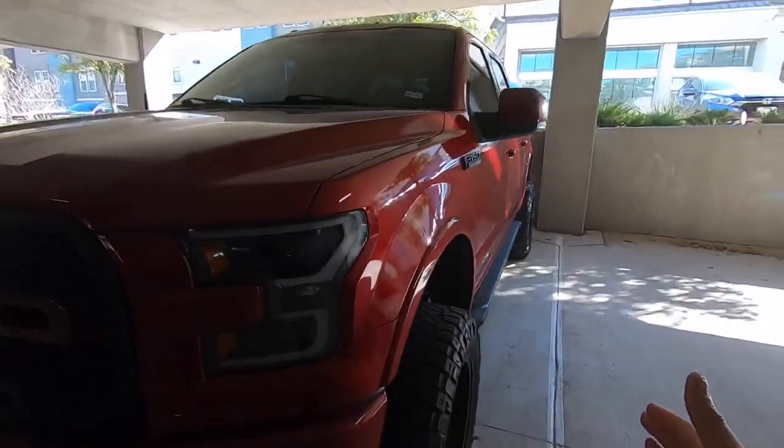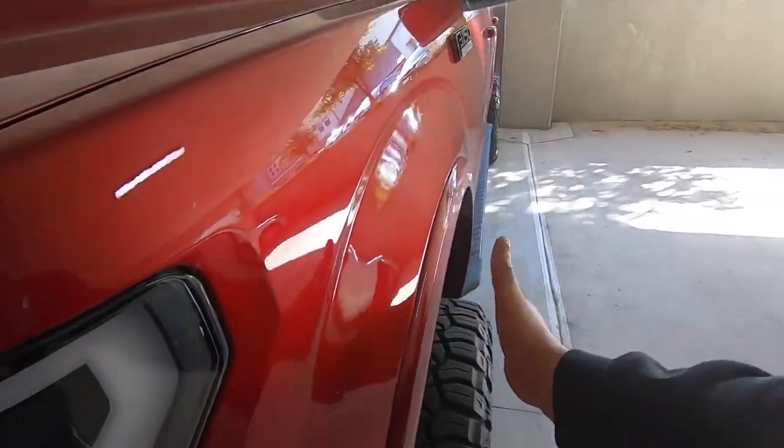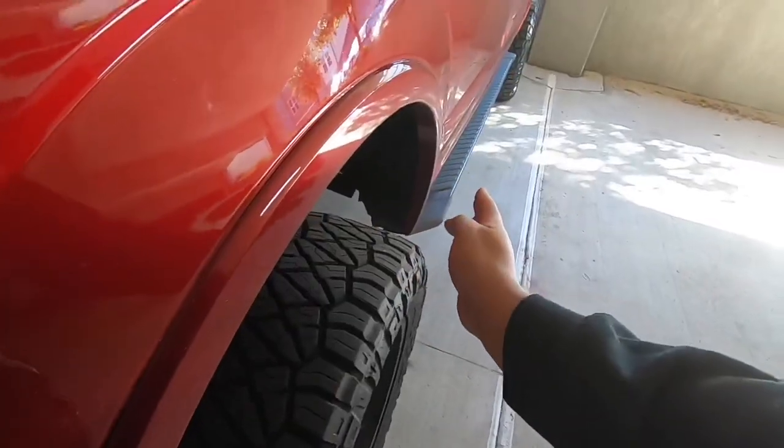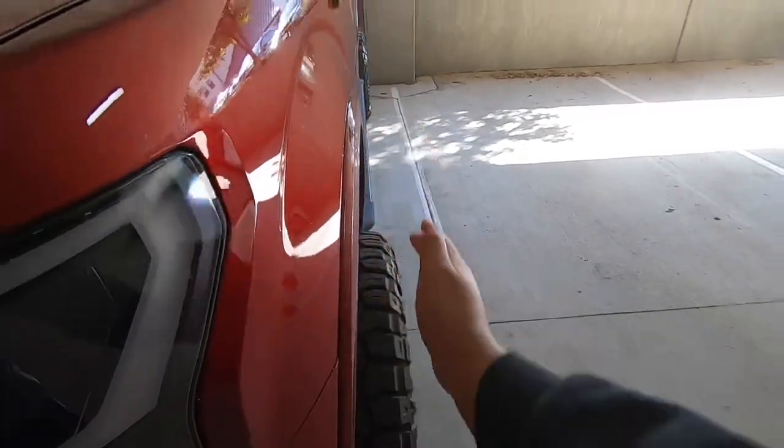To sum this whole thing up: positive offset basically means you're going to have more of a flush look — you will not see tire sticking out, all your wheel and tire is going to be inside the fender. Negative offset is what I have — you can see my tire sticks out from the body of the truck. Hopefully that helped. Catch y'all next time.